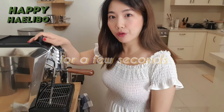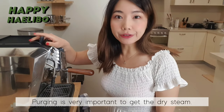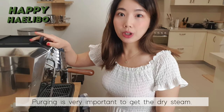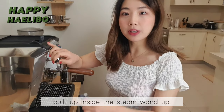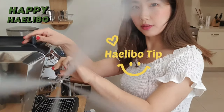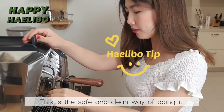Step 2: Purge the steam wand for a few seconds. Purging is very important to get dry steam — you want to get rid of all the condensed water built up inside the steam wand tip. Hot tip: always purge into the drip tray. This is the safe and clean way of doing it.